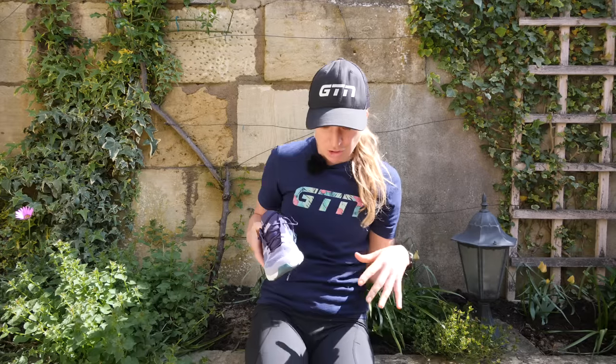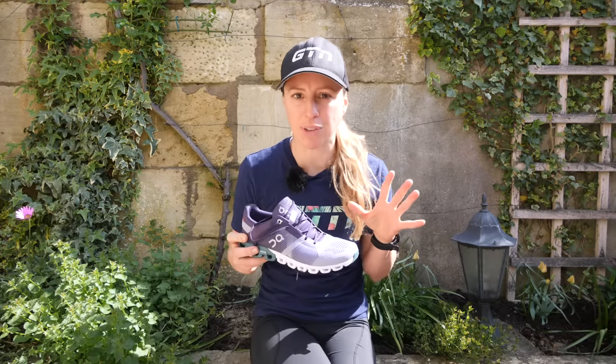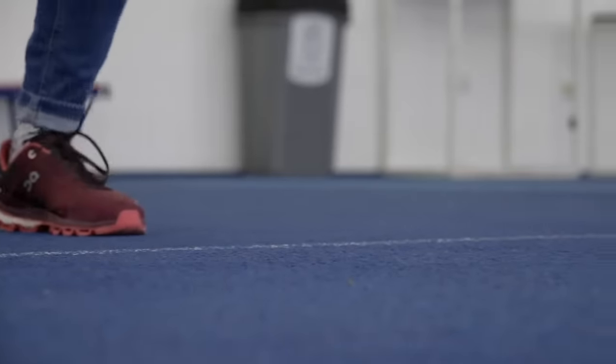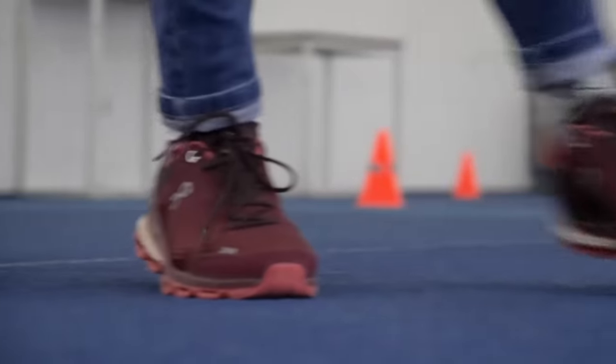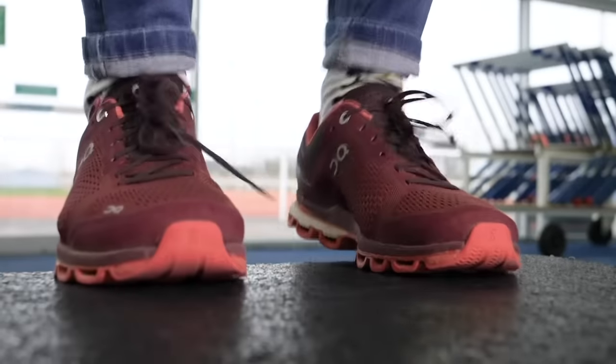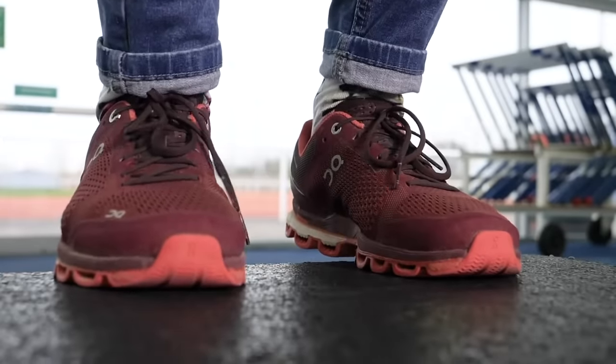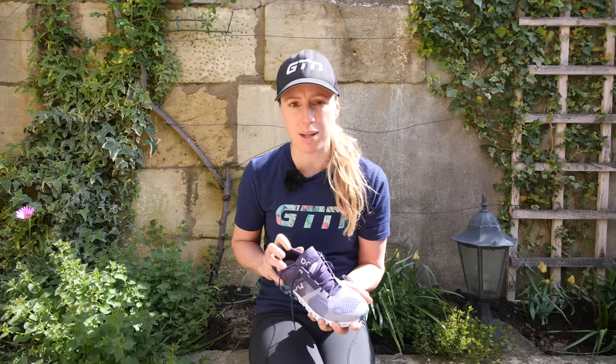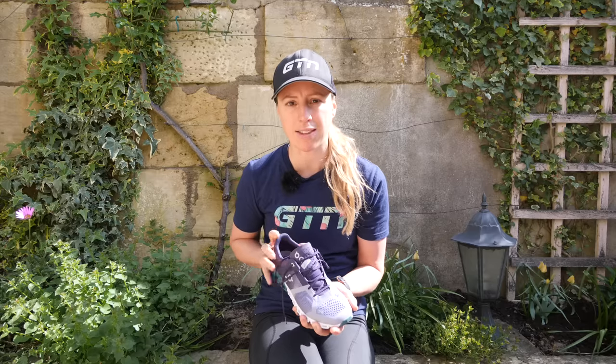Just grabbed my shoe here to talk through the essential points, and the first one being fit. There's no exact size compared to your normal shoe size because every brand varies a little bit, but there are a couple of general rules of thumb. You want something that fits snugly enough so your foot isn't going to move inside the shoe too much, especially at the heel, because you want to minimize any chance of rubbing in that area.